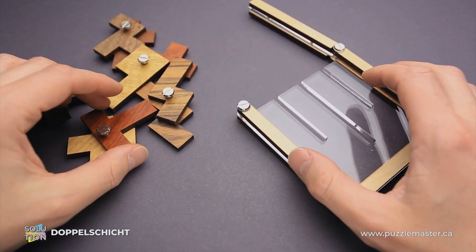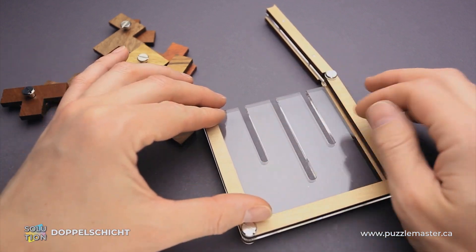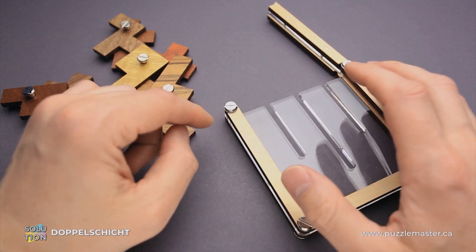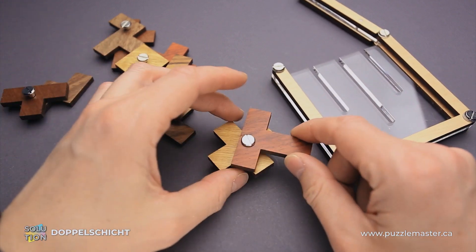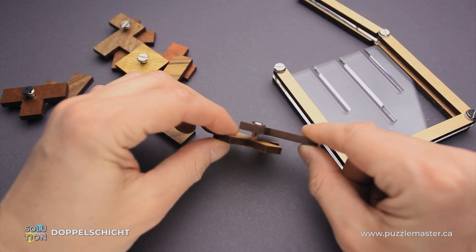This puzzle is made from laser cut wood and acrylic. The frame is made from wood and acrylic in the middle. The acrylic piece has three cutouts, and they are there for a reason, since each of the five parts of the puzzle is made of two parts connected together with a bolt.